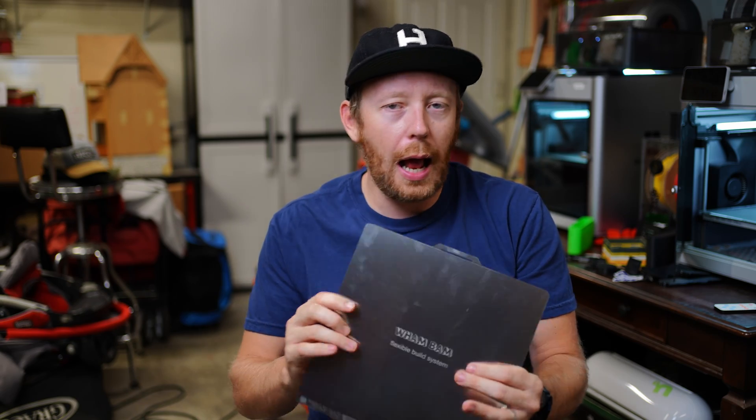These plates aren't necessarily cheap by any means — they are about $55 before shipping and tax. That's definitely a bit of a price to pay, but I think it is worth it. Let me know down in the comments below: do you guys use Wham-Bam plates? I'd love to hear what you think about them. This is Rad Dad Print Lab signing off — we'll see you next time.